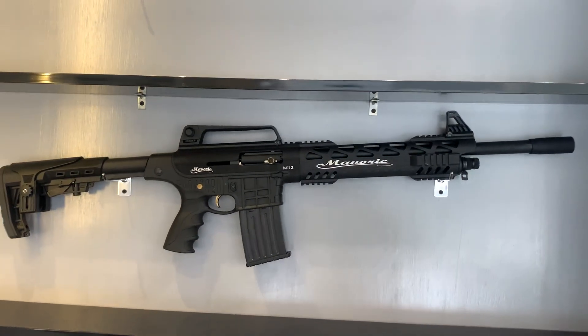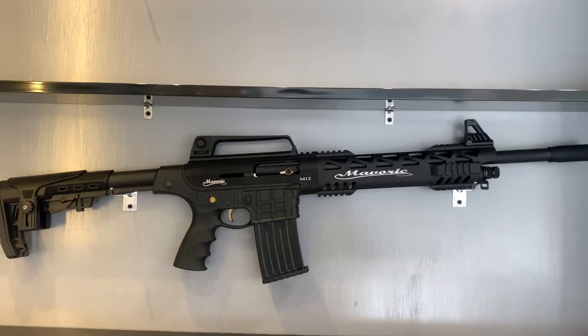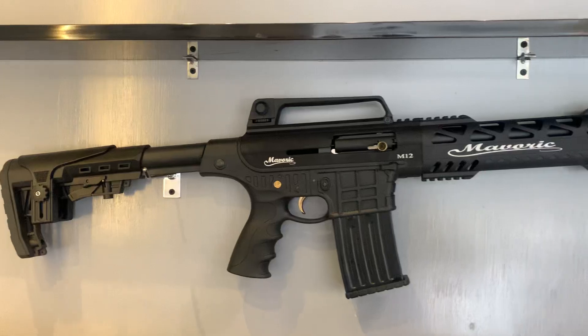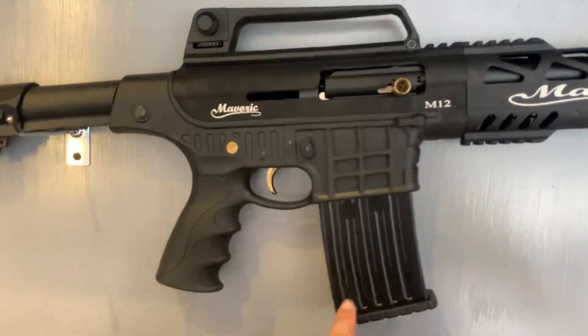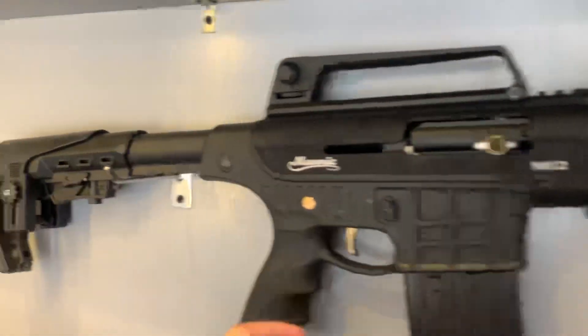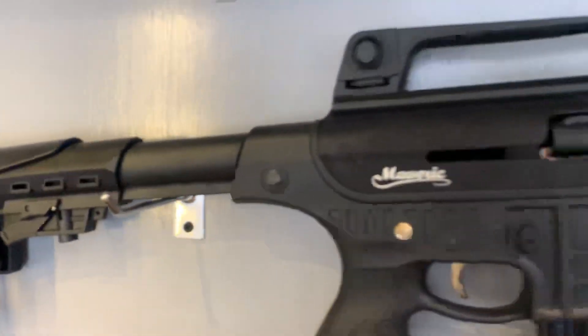Peace be upon you. Today I am going to give you a video of Microbic M12. You can see it. It is in a long barrel. It is called Art Town. I will show you a close one. It will be finished. This is Turkish made.